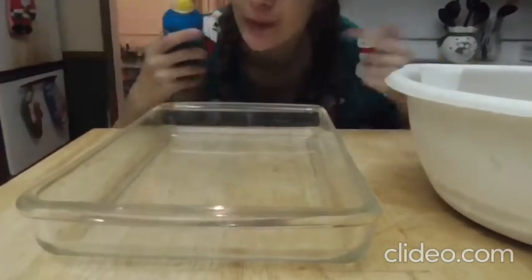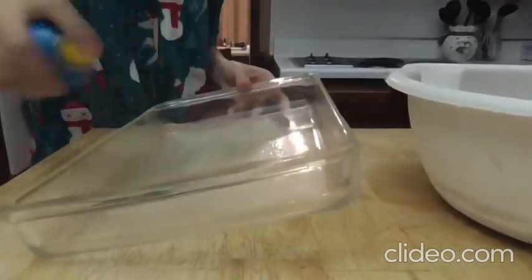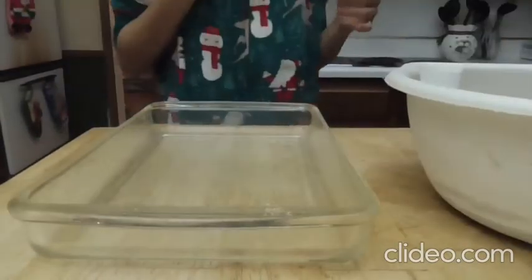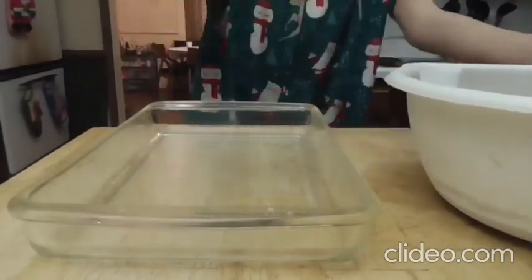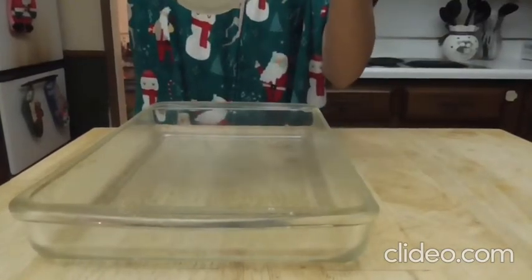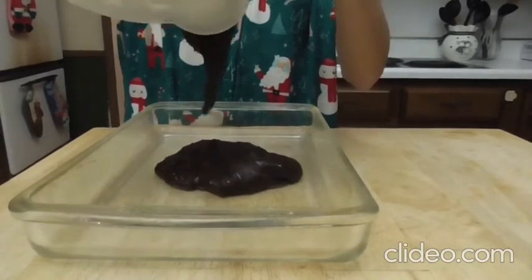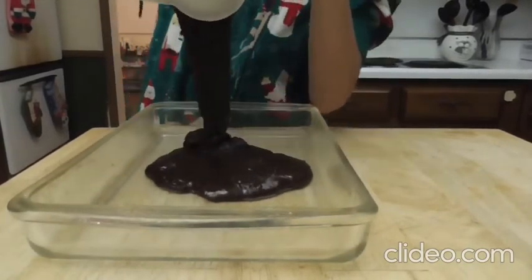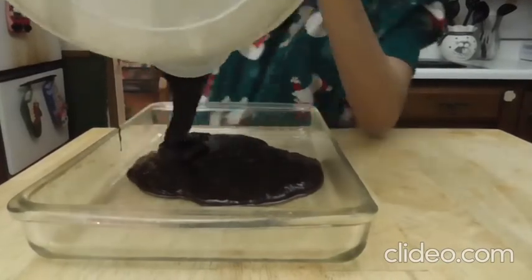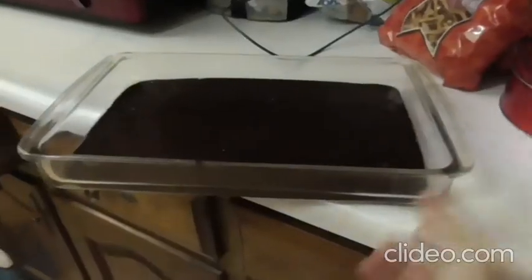I'm just gonna spray this with cooking spray so there is no sticking. And now I am just going to pour this on down — just keep it pouring. I'll be back.